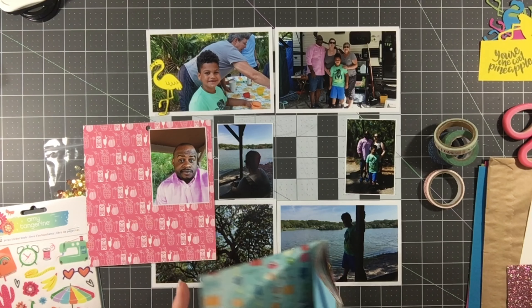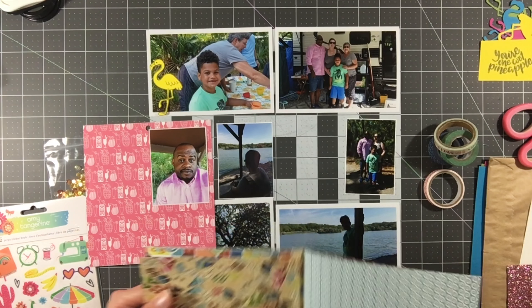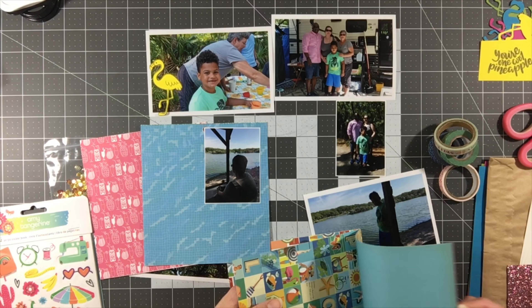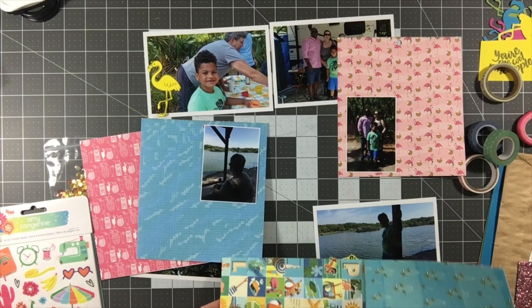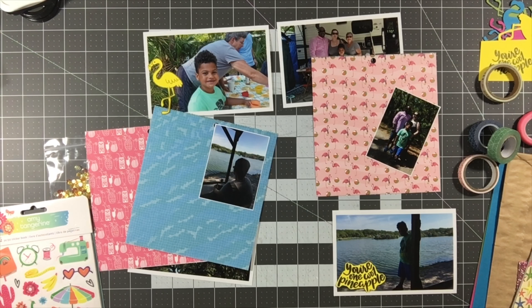I've got two different pops of yellow, and the reason I picked yellow is because I used the yellow flamingo on the top left — so I wanted to balance that out with yellow on the bottom right. I usually pick my papers and cards first, but I was so excited to use the die and stamp set that I didn't get around to it, so I'm going a little bit backwards. I'm going to use this pink flamingo print twice, and also use the back side which is a pretty blue.